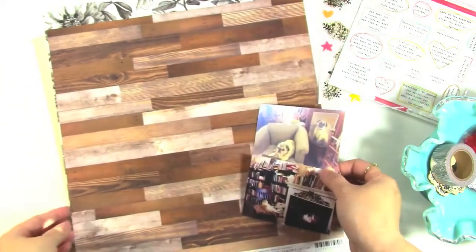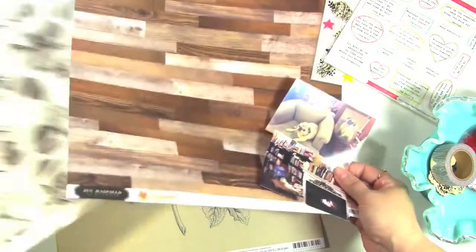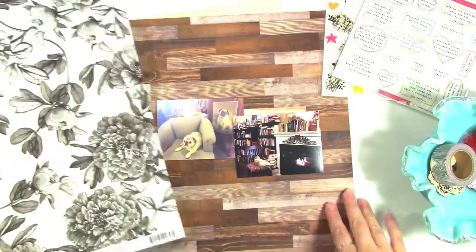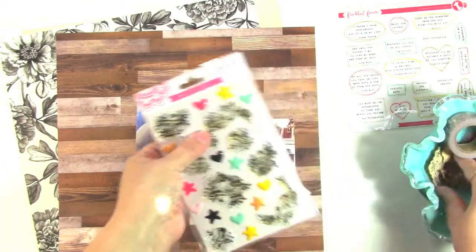So I'm using some papers from Jen Hadfield The Simple Life as well as My Mind's Eye In Bloom. What I was thinking was to go with the wood grain and then add in some florals, and I was thinking about hand cutting some of these to put on this background and then adding in the florals that are in the epoxy stickers, and then maybe some of the wood pieces — I haven't decided yet.